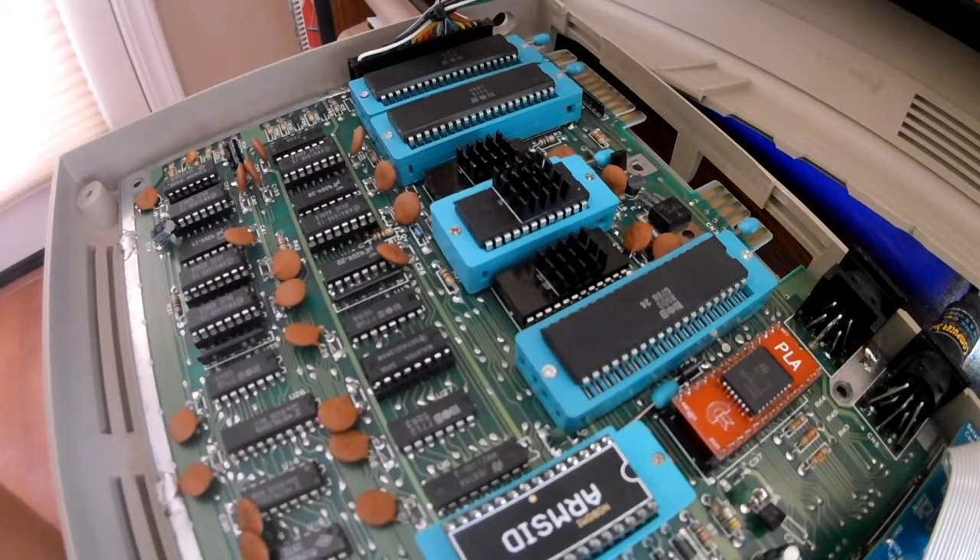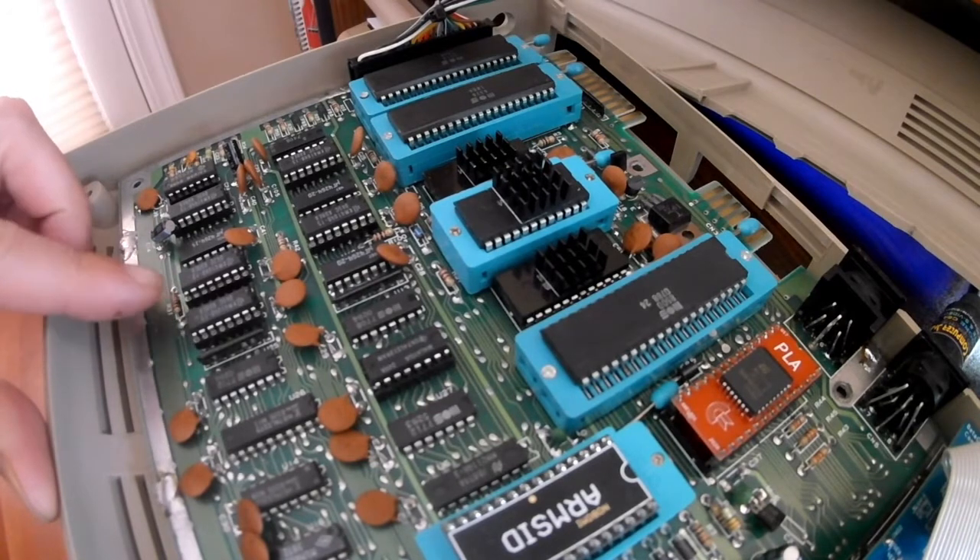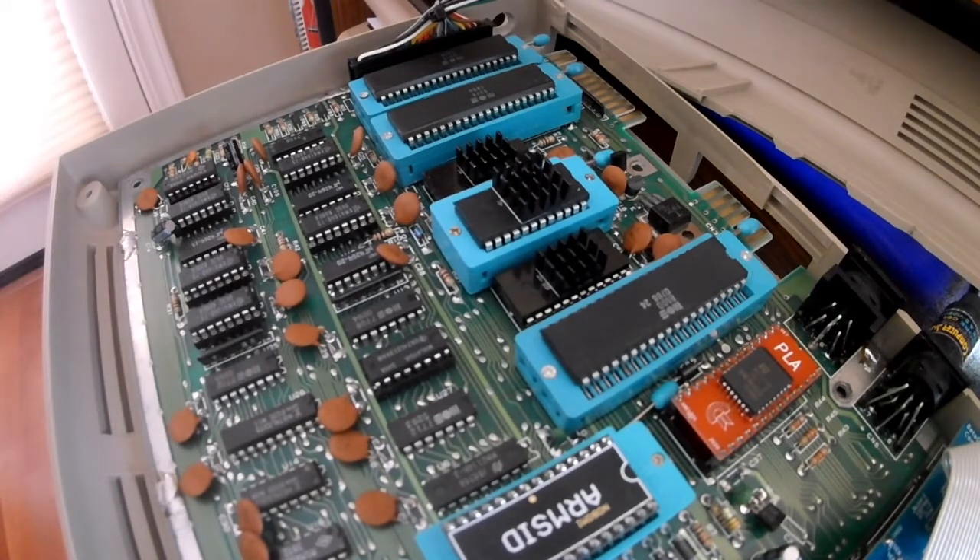When I initially got this board, my goal was to modernize it as much as possible. So I've added a lot of ZIF sockets here in order to make it easy to swap chips out for testing purposes. There are also some sockets here that were added at some point to troubleshoot this board.